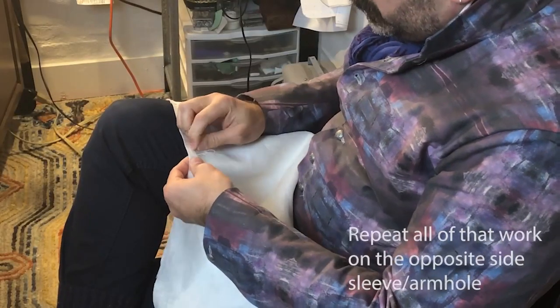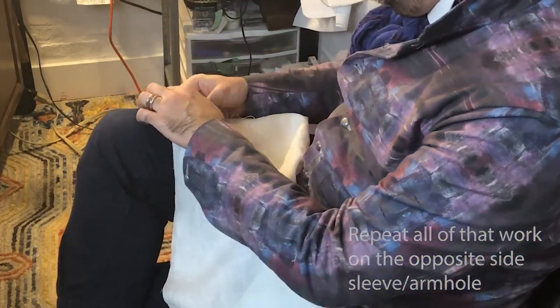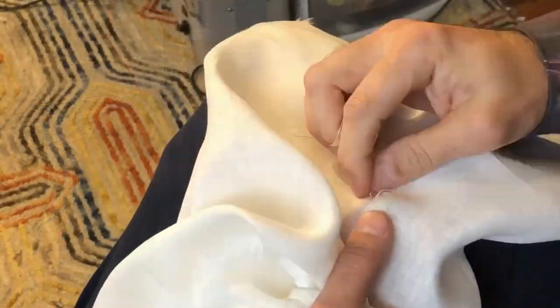Of course I have to repeat all of that on the other side of the garment, so here's a little time lapse to show that process happening.